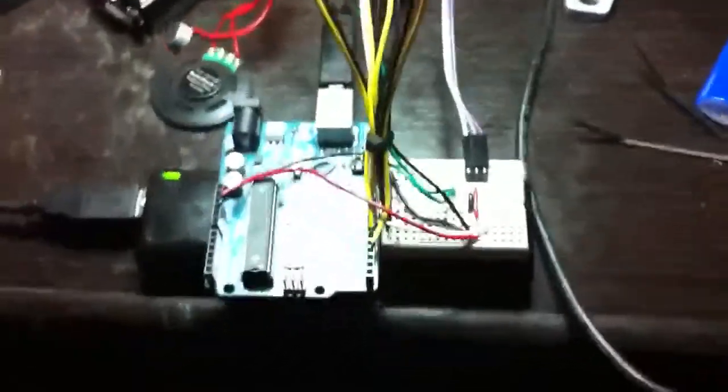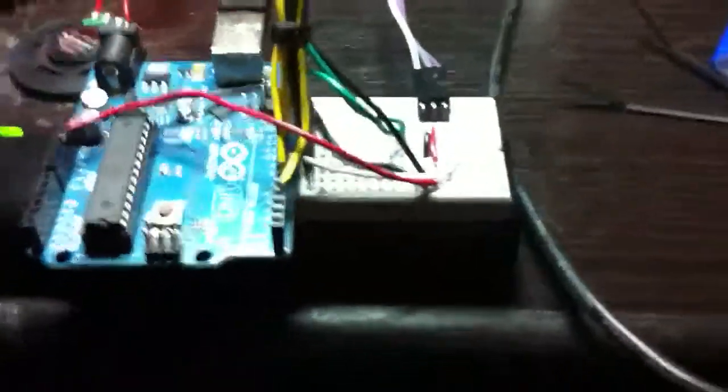Here's the circuit, how it will look as it's installed into the Pumpkin. Arduino Uno here and a very small prototyping board are Velcro mounted to a little USB battery. The cool thing is the battery has an on-off switch here, so I can turn on and off the circuit.